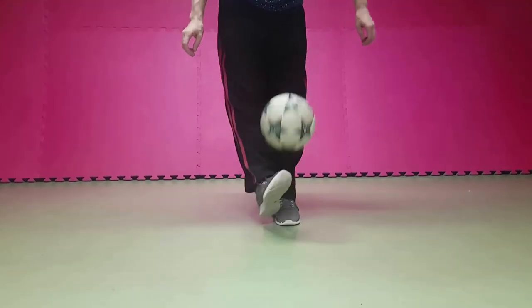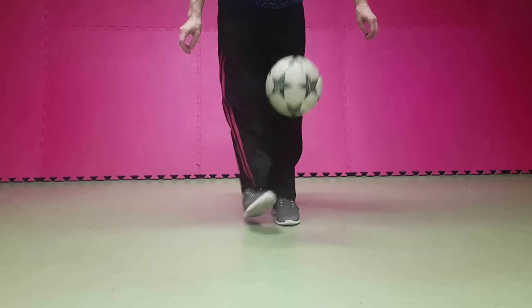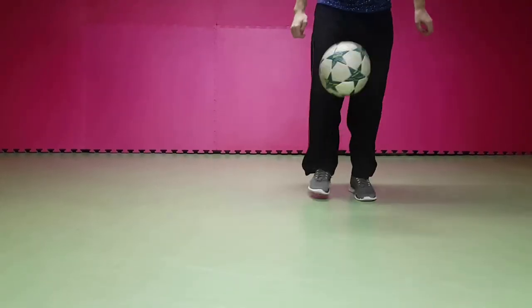Come on guys, let's go for another one. Again, the ball between our legs — and we push just the tips of our toes fast together. This is probably the most difficult move of our basic tutorial.